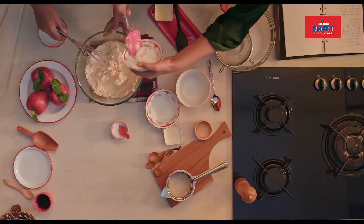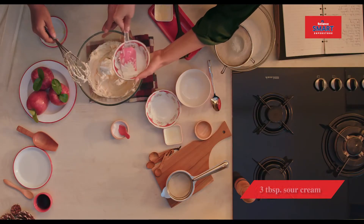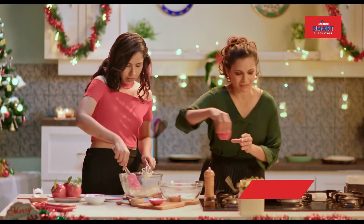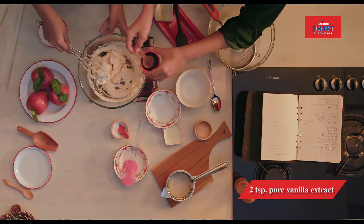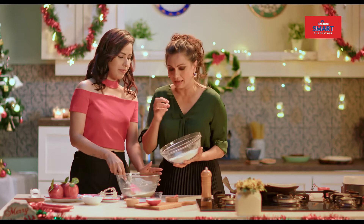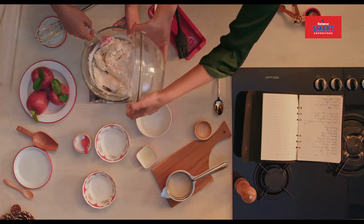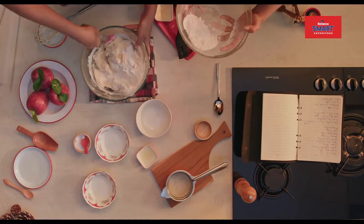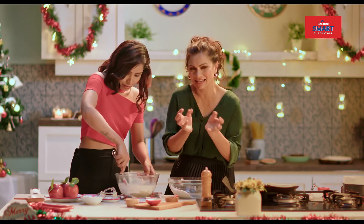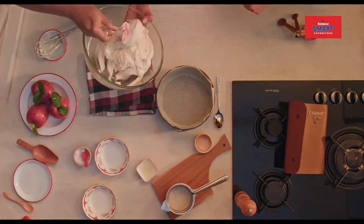The next step is we add sour cream in it. I'm going to give you two teaspoons of vanilla essence. When mixing the cake, we always have to add dry ingredients into the wet ingredients. And you need to just fold this. When you fold the cake batter, just remember you have to be very, very delicate and gentle with it. I think I'm done — yes, this is done. It's beautiful, it's perfect drop consistency.